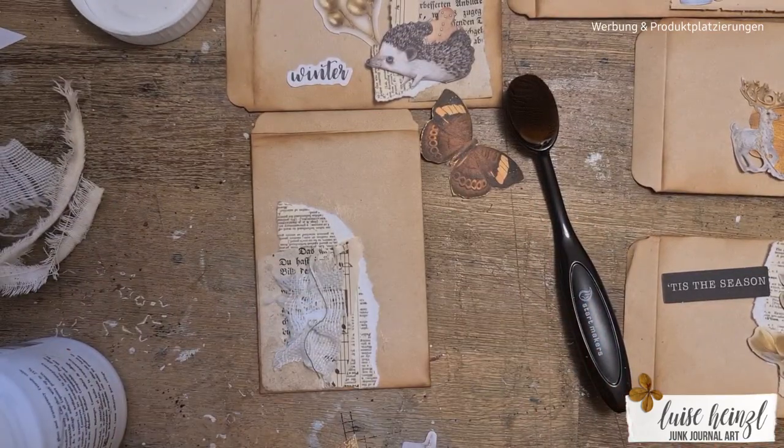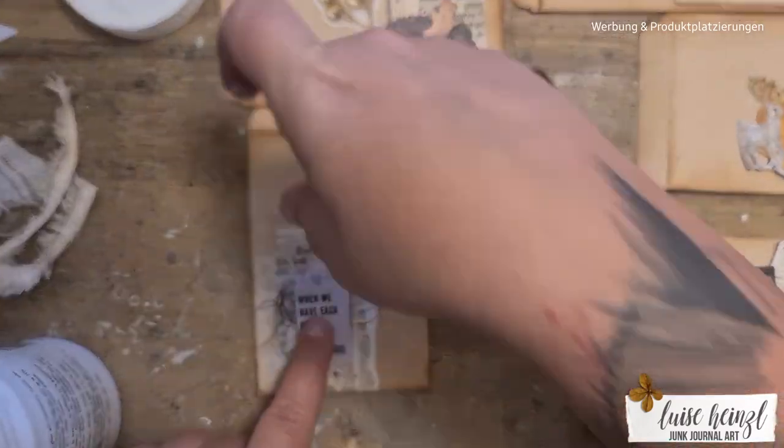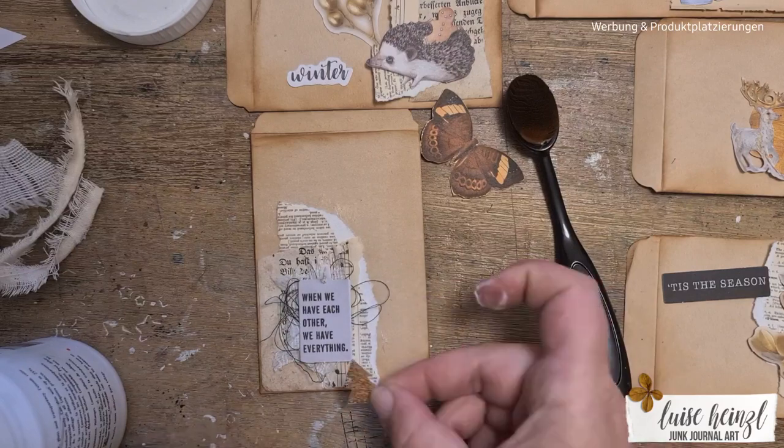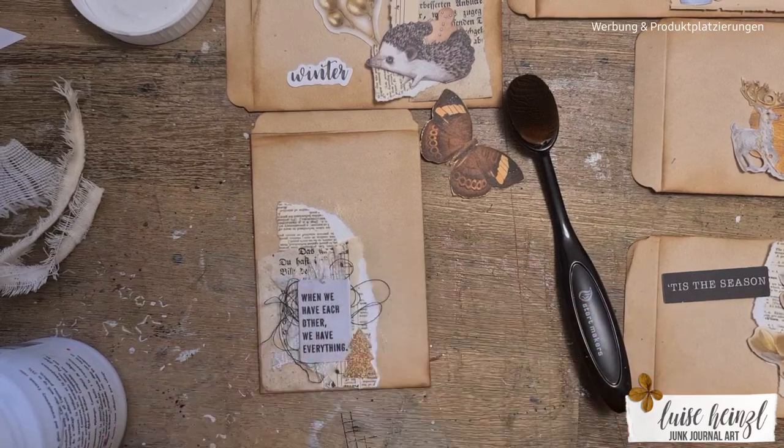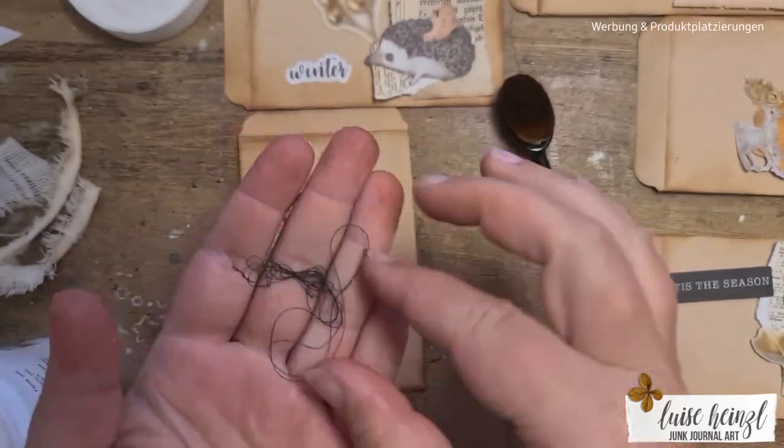Then I took some leftover fabric and some yarn from my sewing machine and layered it onto this envelope, and I tried to arrange all those little tiny things so that it probably makes sense.